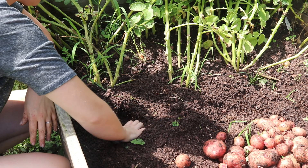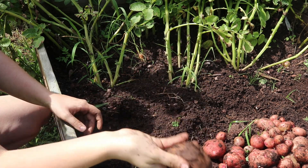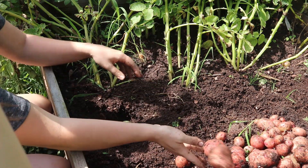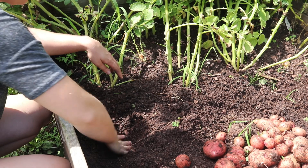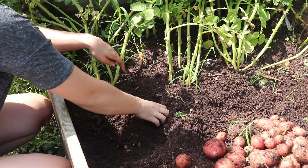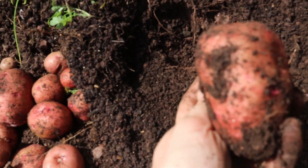The potato you see me harvesting right here is actually the original seed potato I planted back in the spring. I just think it's awesome that you can plant one potato and gain pounds of potatoes from that one seed potato. They are honestly the crop that just keeps on giving — all you have to do is save some of your potatoes for next planting season. They are so versatile in the kitchen and great in storage, definitely a staple in my garden.